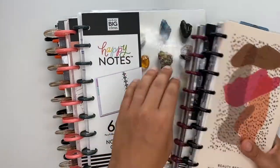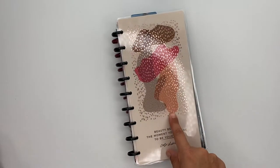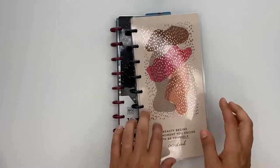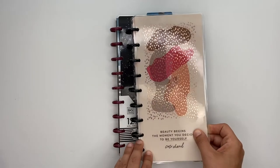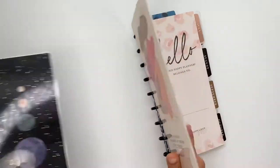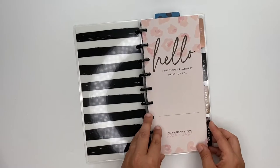We're going to start with the skinny classics. This one I've already started using as a way to do a scripture a day, and I absolutely love it — it is so stinking cute. I love that cover on it. This one is part of the wild style collection, so the dividers and all that stuff are wild style themed.